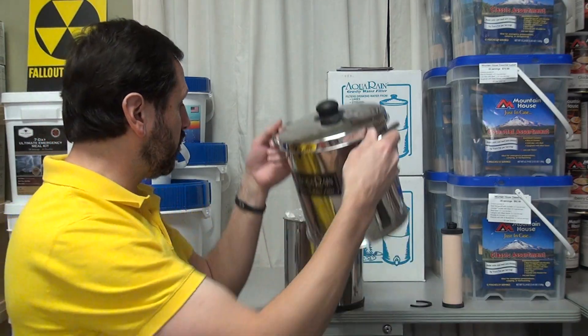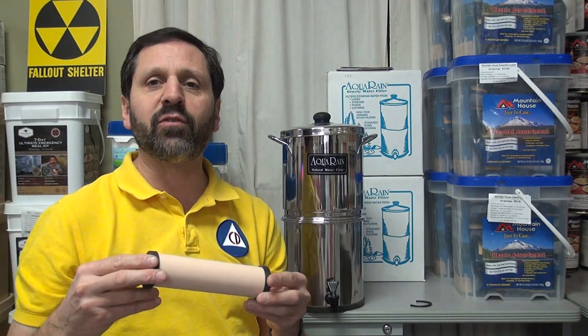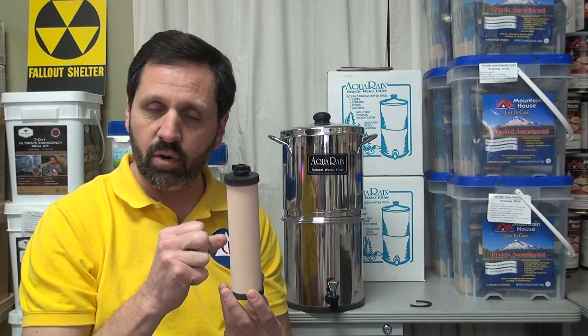These are ceramic-based — the water slowly shifts through there. This unit is a 0.3 micron rating. The Berkey, for instance, is a 0.9 micron rating. The smaller the micron rating, the longer it's going to take the water to go through and the more it's going to filter out.